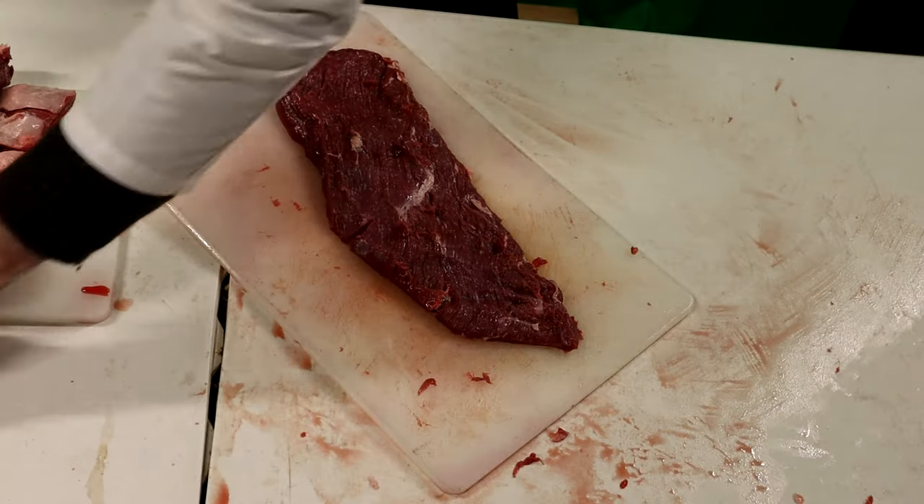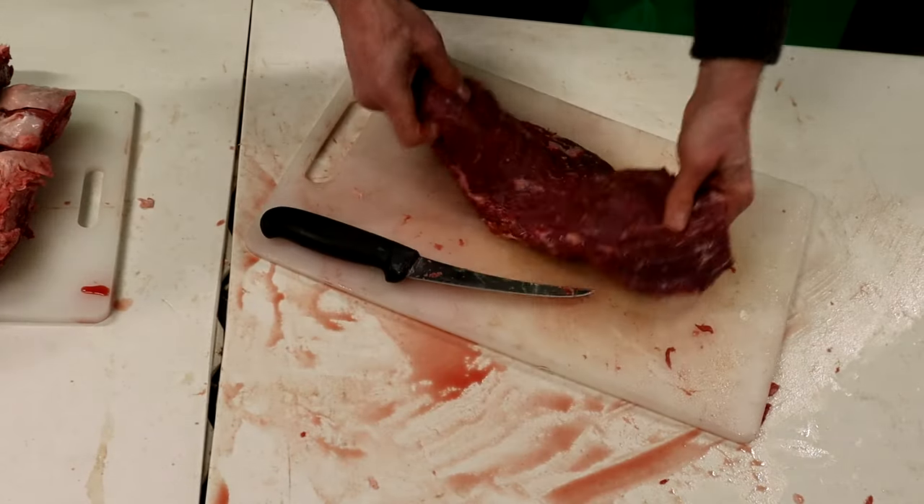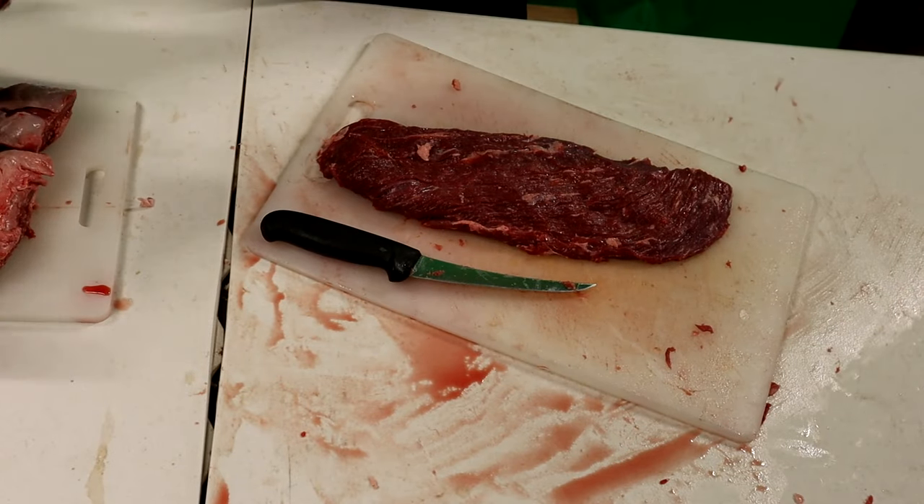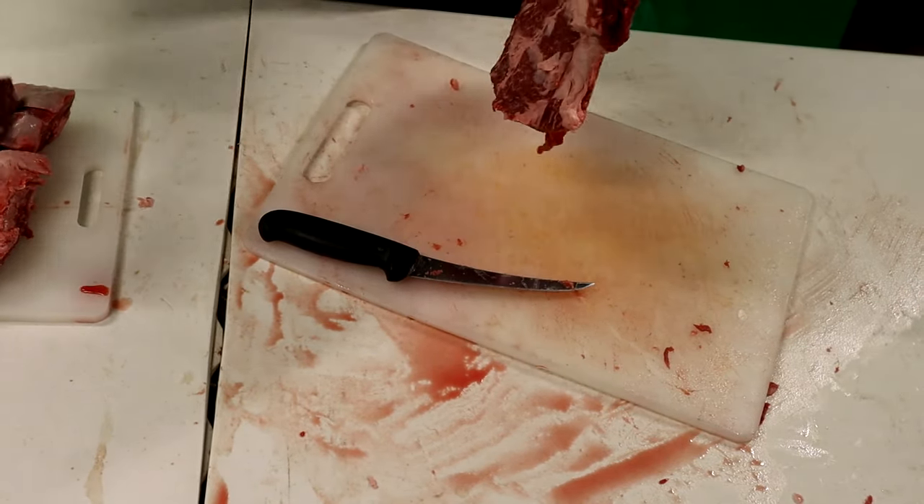That's pretty good — I can live with that. We've got our Sierra steak. Now let's move on to our Denver steaks.